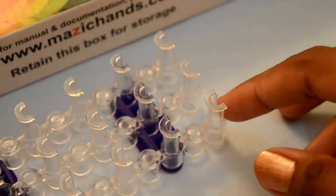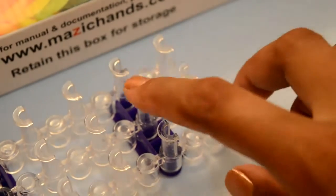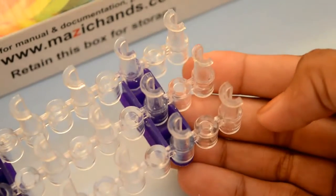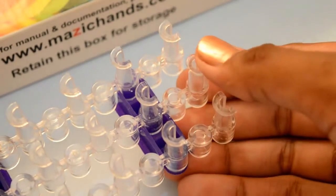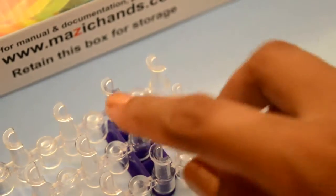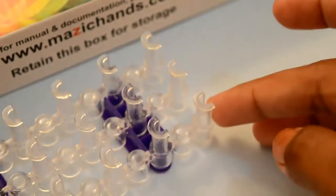To make this bracelet you need only four pegs. Make sure your loom looks like this. Okay, let's start.